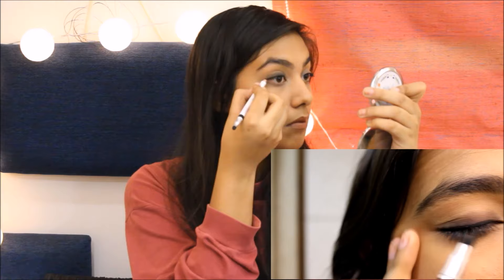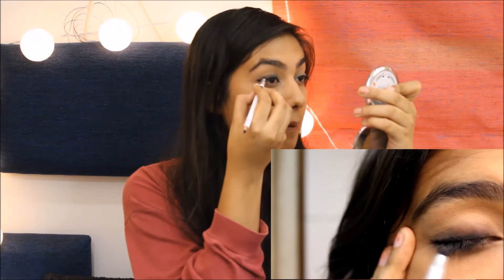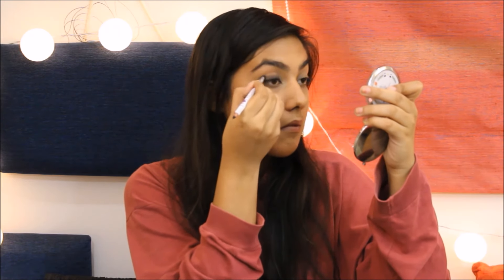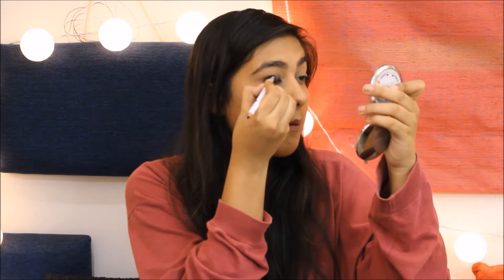This step is completely optional but it adds to the intensity of your smokey eye. Go ahead and make a small wing on the outer corner of your eye and start smoking it up till the crease to give the appearance of an outer cut crease. Make sure you don't go beyond the crease.